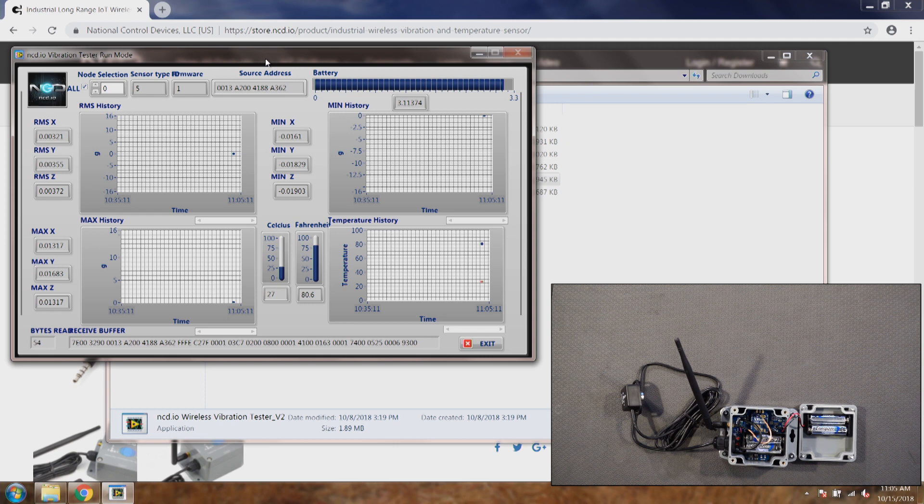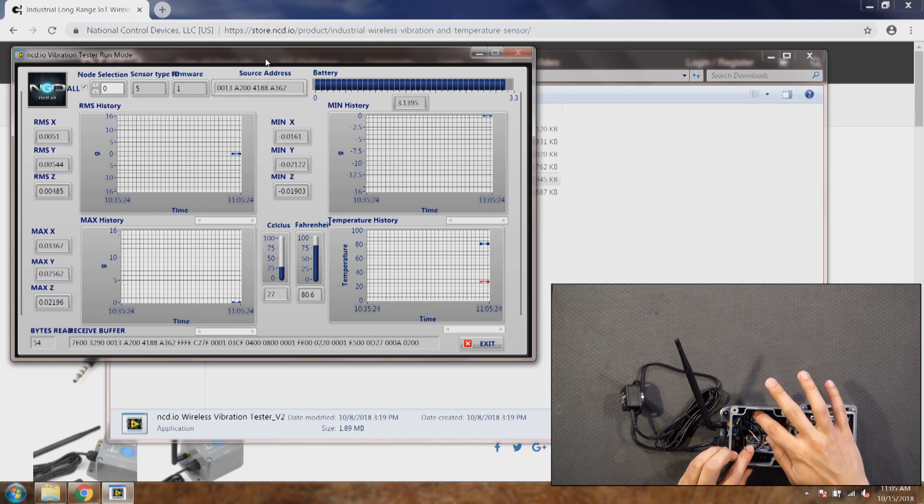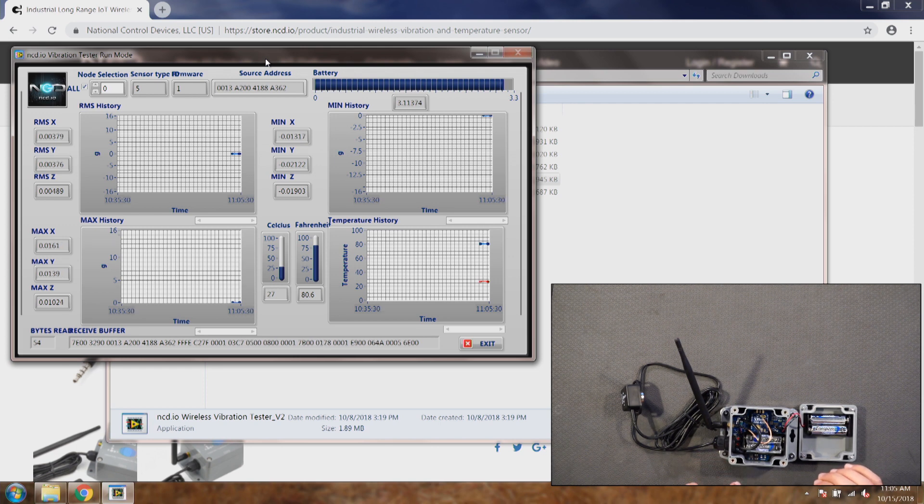If the sensor does not send data, you need to make sure the batteries are new and the power supply is connected. You can measure voltage between pin 1 and pin 10 — you can see they are marked as 1 and 10. The voltage between these two pins should be 3.3 volts at all times. If it's not 3.3 volts, check the jumper or the batteries.